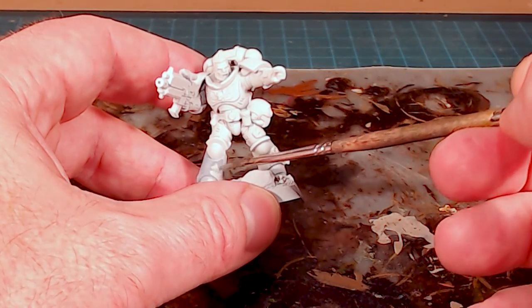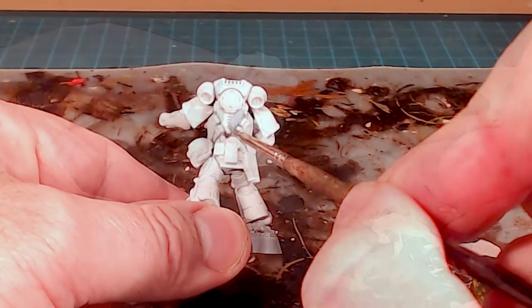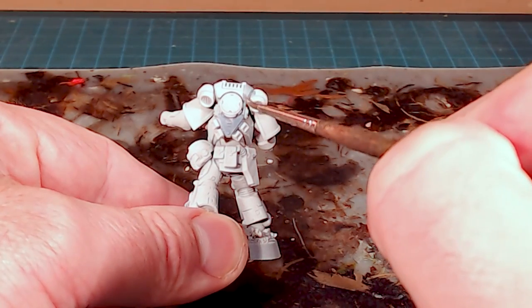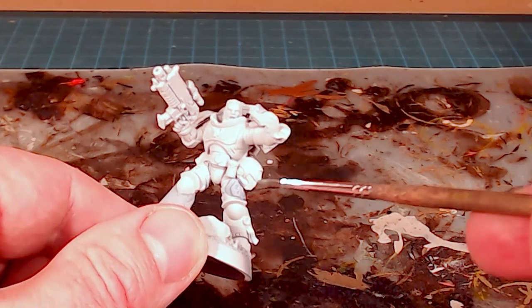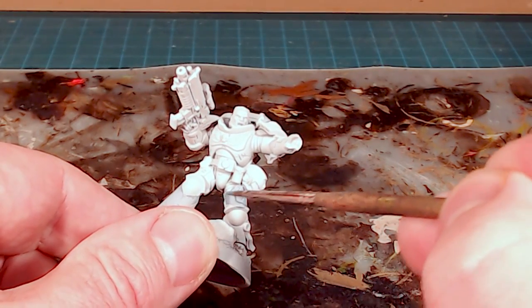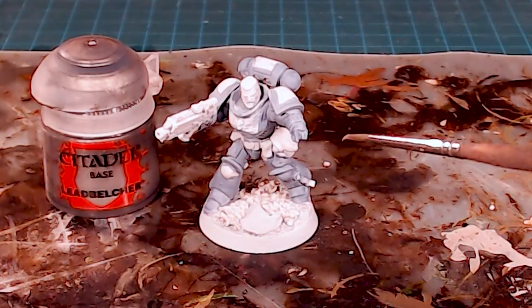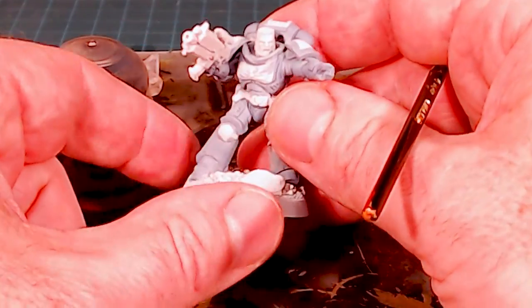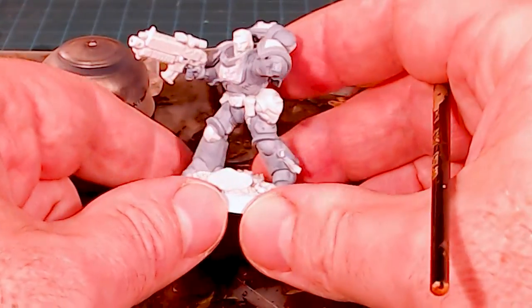On his left knee pad you can optionally leave that off since we'll be applying color to it separately. On the backpack I'm going to leave the little circle cover over the reactor and the grating up at the top without any paint. Because this guy is a sergeant I'm going to do the helmet in the lighter Fenrisian Gray, so I won't cover the helmet at all either.